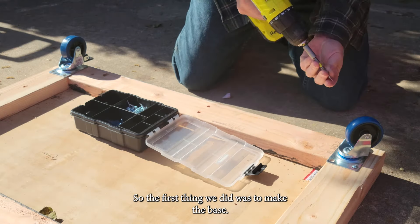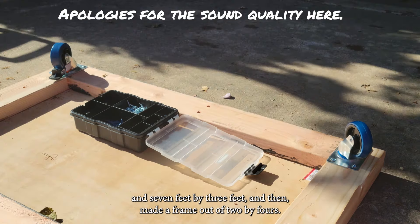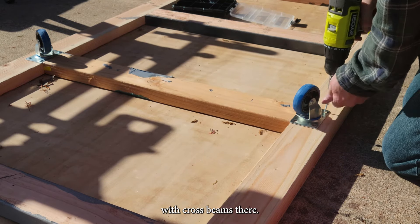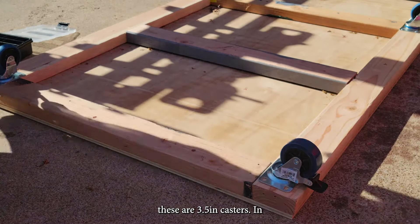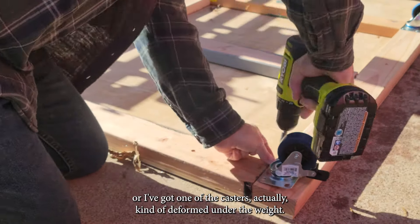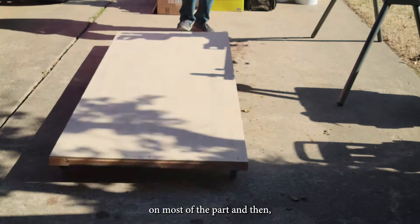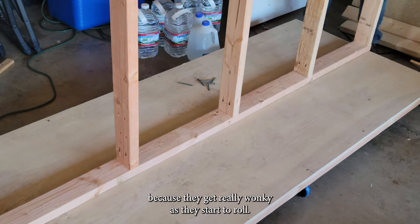The first thing we did was make the base. I used a half-inch sheet of plywood cut down to 7 feet by 3 feet, then made a frame out of 2x4s. The frame is divided into about 16 to 18-inch sections with cross beams, and then I'm attaching the casters — these are 3-and-a-half-inch casters. Hindsight, I would go with a larger caster, as one actually deformed under the weight. I've also found it's better to use straight casters for most positions and swivel casters on just two places toward one end, because they get really wonky as they start to roll.